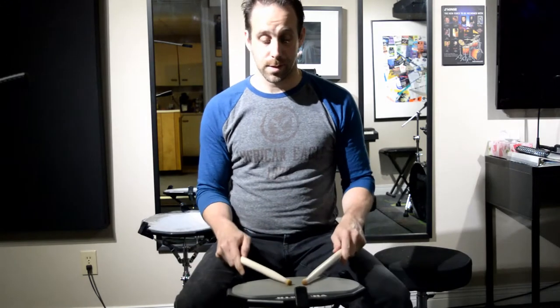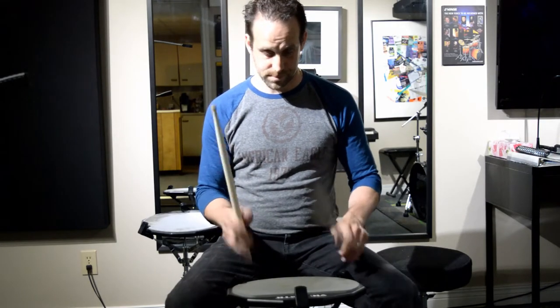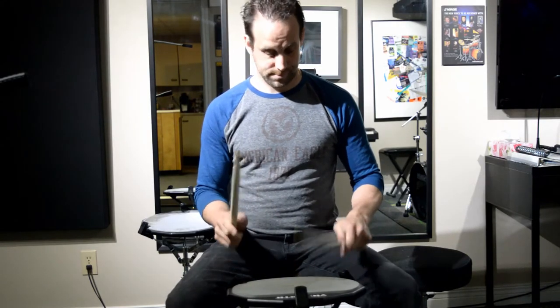So here's seven. 1E and a 2B and a 3E and a 4B and a 1E and a 2B and a 3E and a 4B and a 1E and a 2B and a 3E and a 4B and a. Right? Make sure you're nice and relaxed when you're playing that. Try not to tense up.